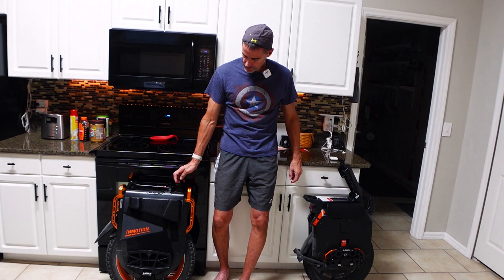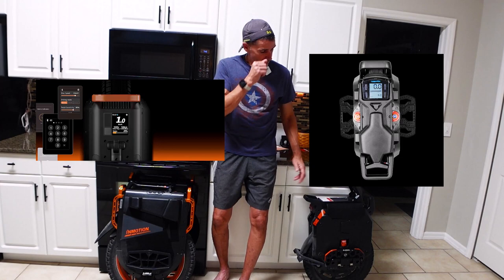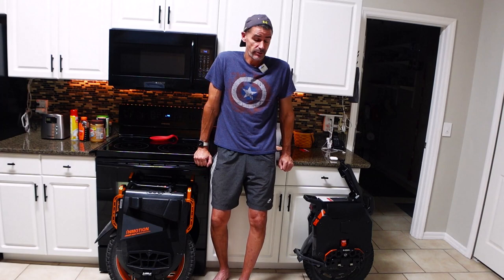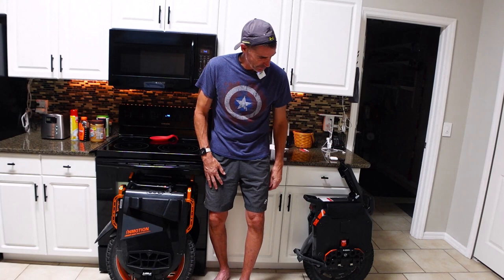The Sherman S is not cheap — I think eWheels has them for around $4,100 to $4,200 — but it crushes the V13 on range, which is important to many people. As for the displays: the Sherman S has a functional display, but there's no question the display on the V13 is better — it's full color, it's capacitive, and you can do a lot of the controls you'd use the InMotion app for right on the wheel. The Sherman S control interface is clunky in comparison, not very intuitive. However, the V13's display has issues in full sun, whereas the Sherman S's LCD display is more visible in bright light conditions.